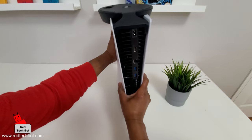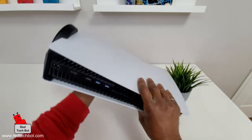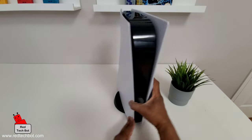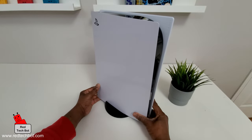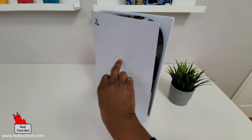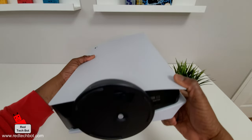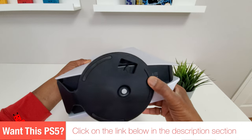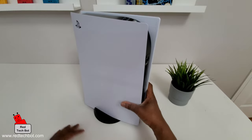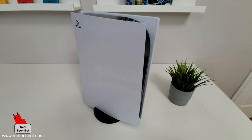Now bring it back and turn it around. Be very careful how you handle your PS5 — this is not a cheap console, so you don't want to drop it. And there you go — that is a nice install. It looks clean, you have a nice stand, and it's stable. The bottom of the stand has three pieces of hard rubber that stop it from sliding on a smooth surface. So that's the vertical installation. Now I'm going to show you how to install it lying down flat.